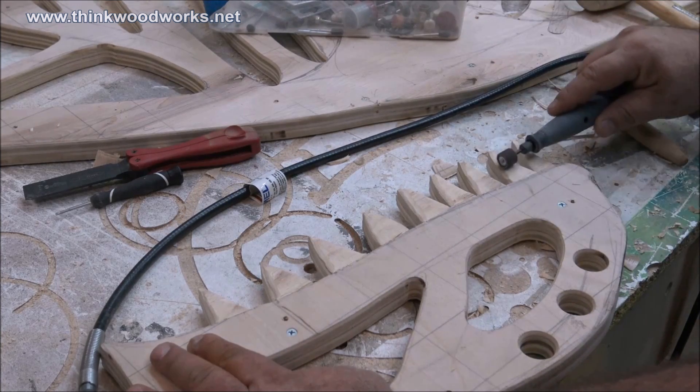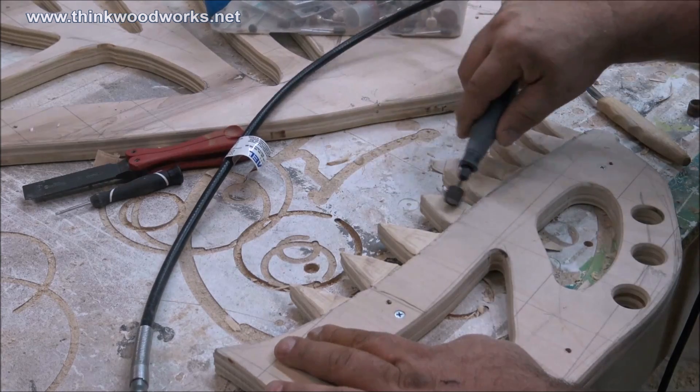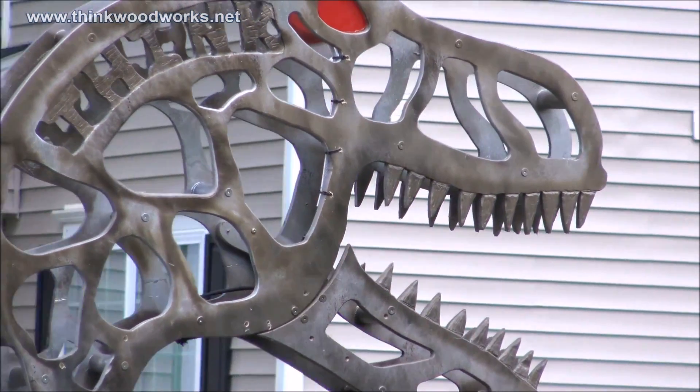With that finished, I used a dremel to kind of round over the teeth a little bit, give it a little bit more realistic look, and then add a little bit of texture to the teeth like they were worn.